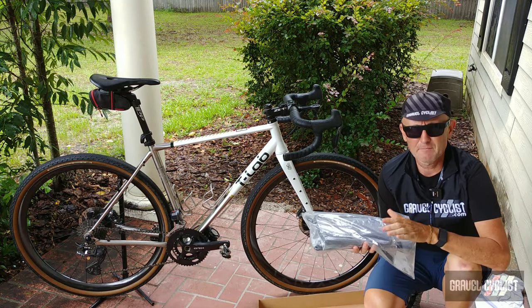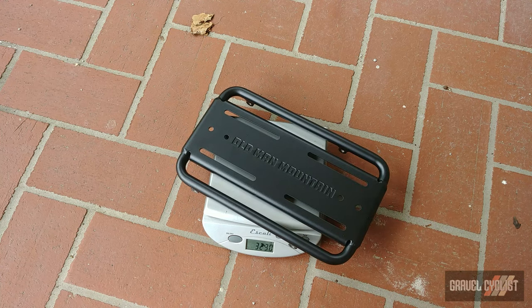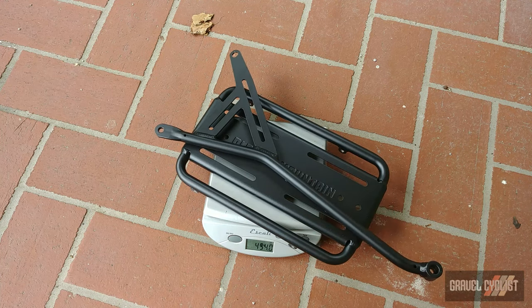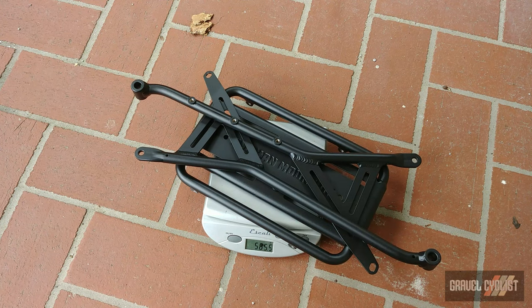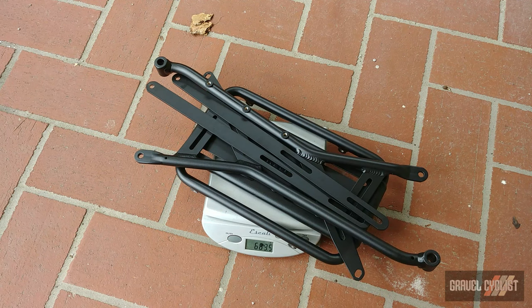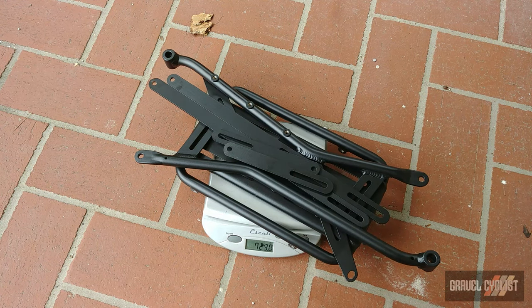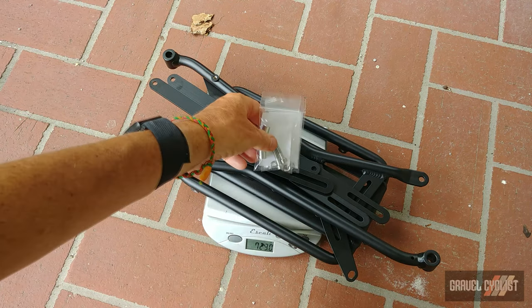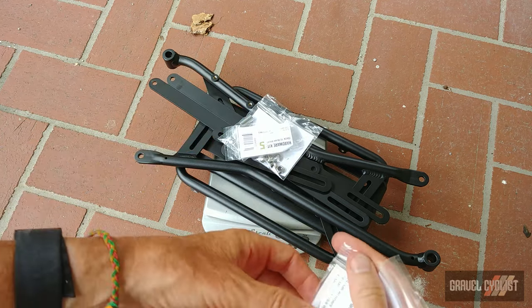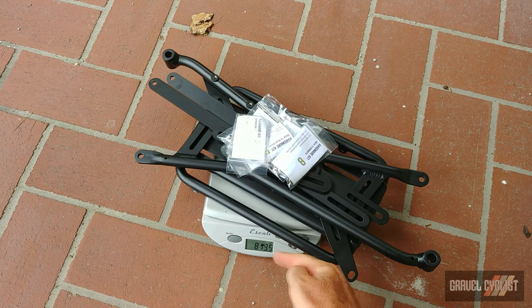Let's throw the Old Man Mountain Elkhorn rack onto the gram scale — just the rack component for a baseline. Hardware will be additional. You're looking at 723 grams of additional weight with this rack without the hardware. Just for giggles, let's throw on every piece of hardware included — absolute worst case scenario: 813 grams.